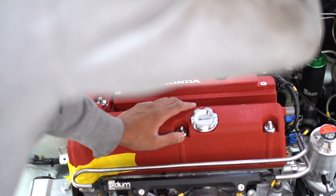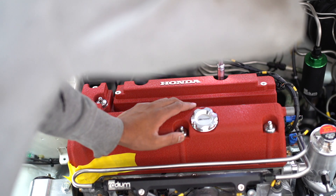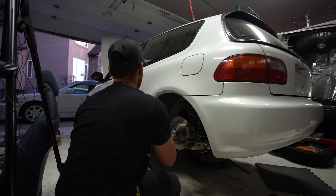A couple of new things for the bay to clean it all up: a brand new valve cover from Honda and a Spoon oil cap.